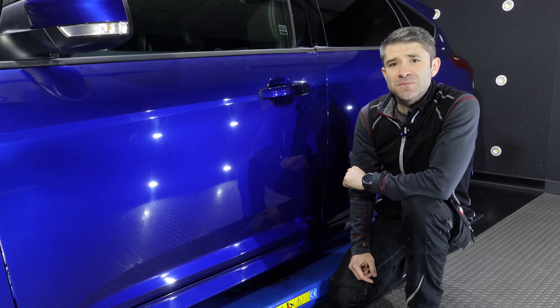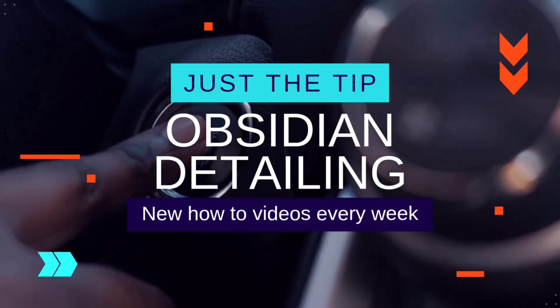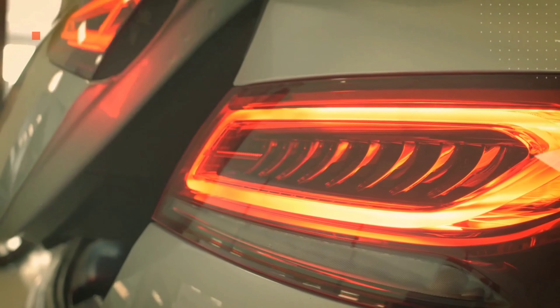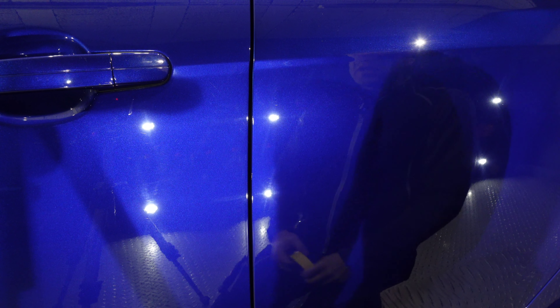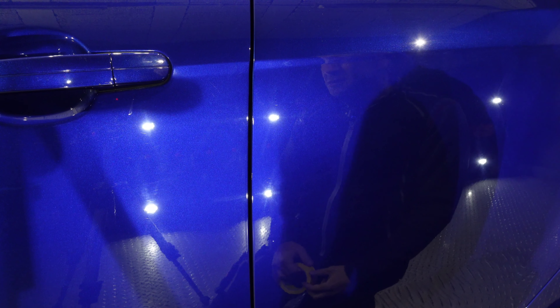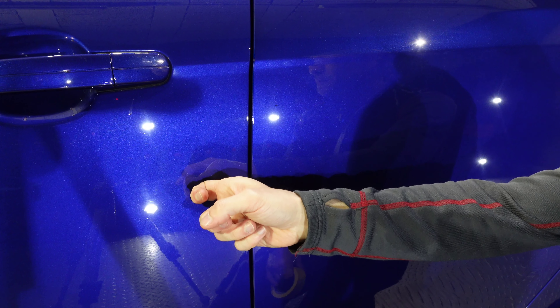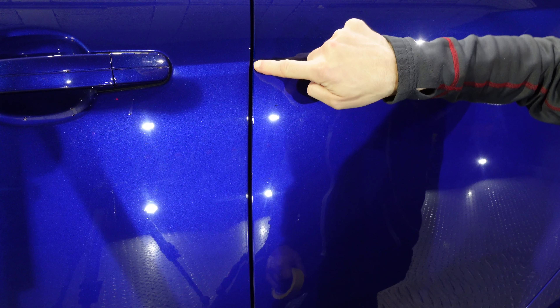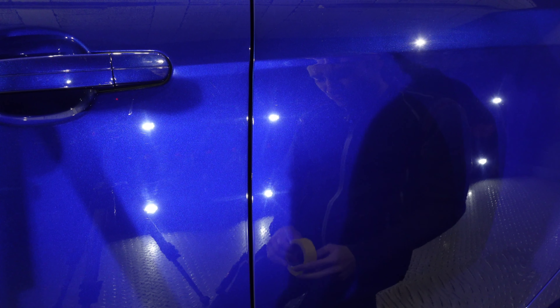Just the Tip, episode two. Today we're going to be talking about edge protection when polishing. This is definitely a hot button topic, especially if my DMs are anything to go by. It's with regards to staying safe on edges when polishing adjacent panels — so if we are polishing this door, how to stay safe on this edge.